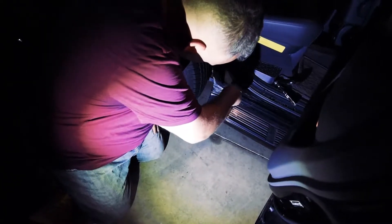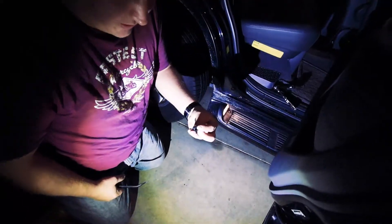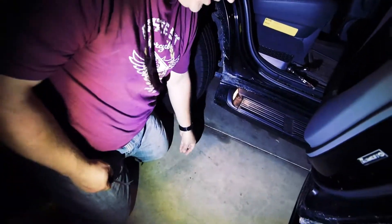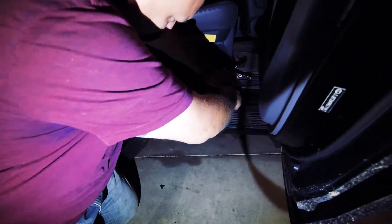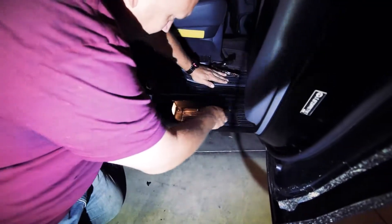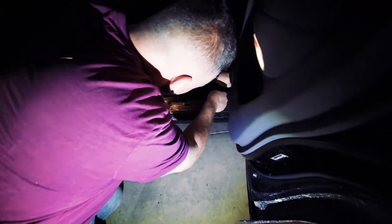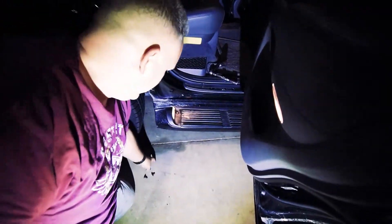You can see these little plastic tabs here - that's what we're going to use the trim tool for. You basically get it in behind and just pop them out. Some are a little more difficult than others but they pop out pretty easy. This tool just gets in and gets it out. You have three in the back door, which makes it pretty easy, and then four in the front door.